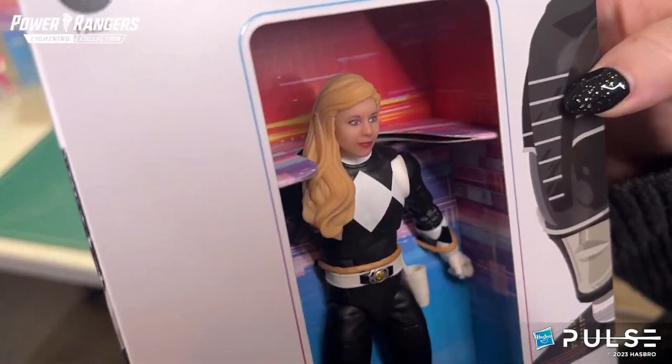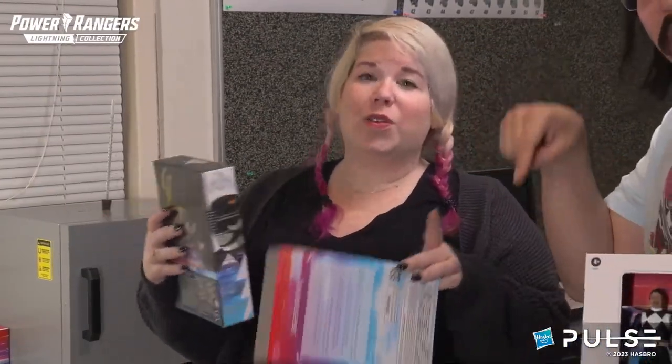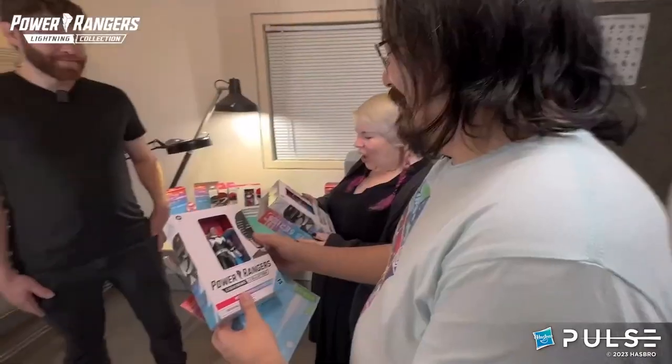And if all of you at home would also like to get in on the new Selfie Series MMPR Black Ranger action, they are now available for order in the Hasbro Pulse app. Or if you are like Jordan and also need a Red and Pink Ranger, they are also available for order through the app. This is fantastic — I love this. Thank you so much, Tyler. Thanks for stopping by.